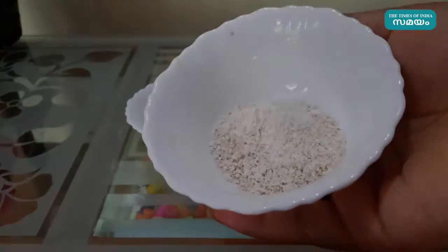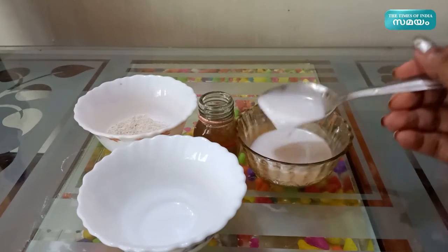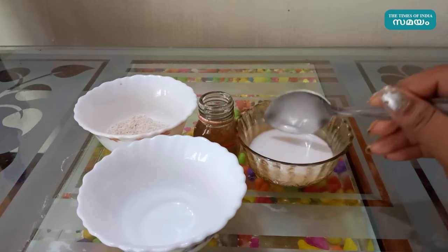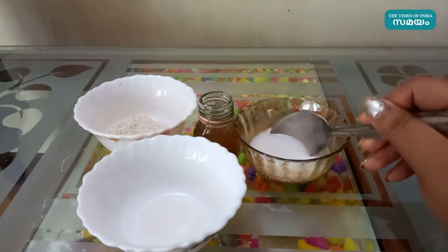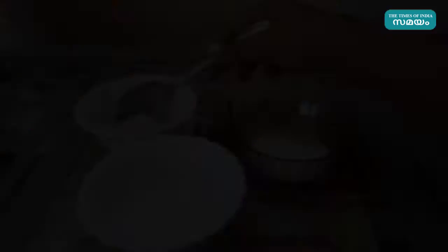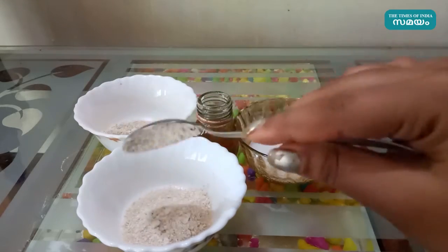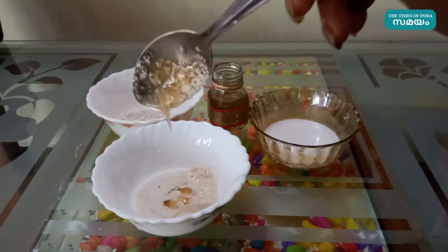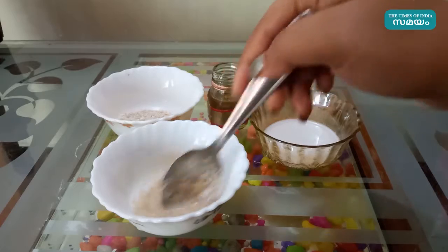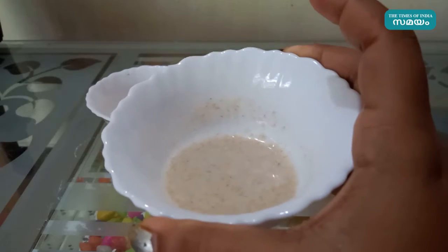We will store a goody pot. Now we can do a bowl. We can use this bowl. Add 1 tablespoon of odds to the podium. Make this face mask and finish it up.